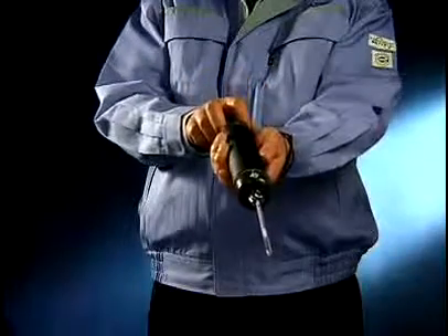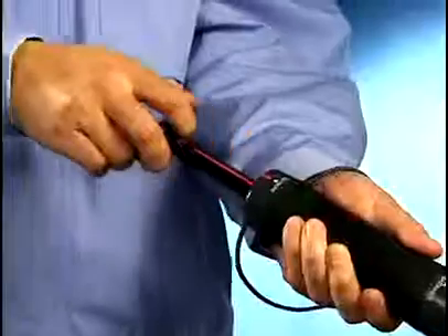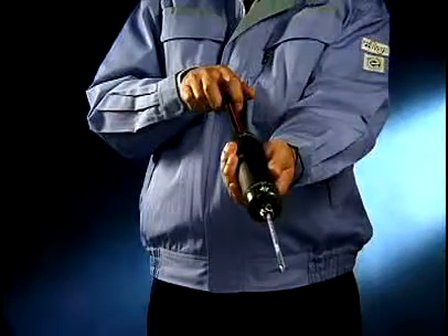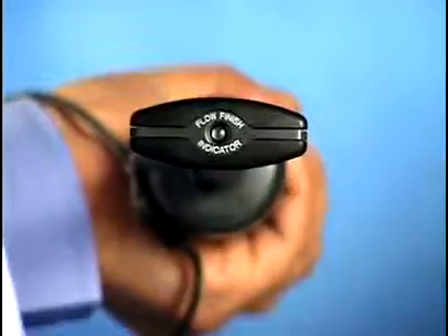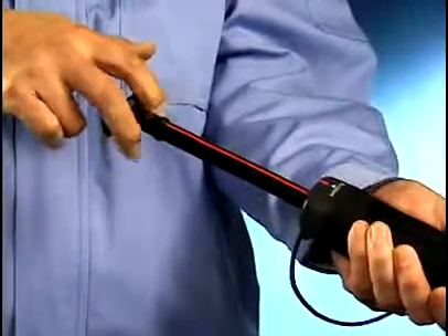Point the exposed tube end towards the point to be measured. Then fully pull back the handle in one motion. The stopper of the handle will lock with a click. Hold the tube still until sampling is complete. The completion of sampling can be confirmed by checking the finish indicator. Moreover, the handle cannot be moved.